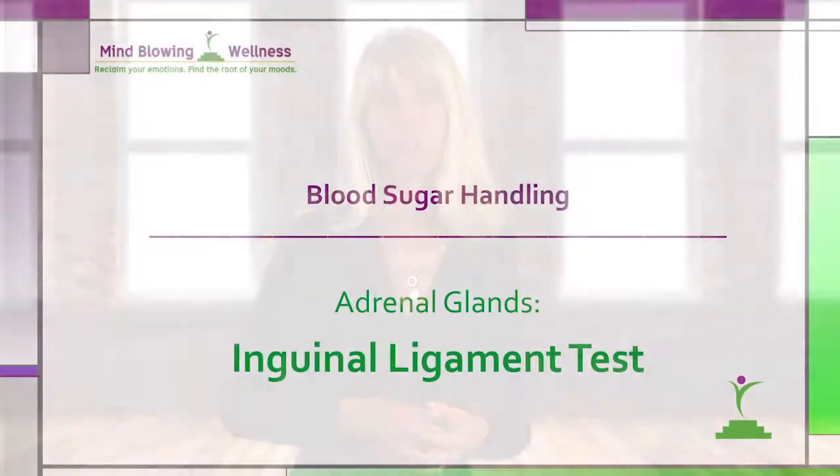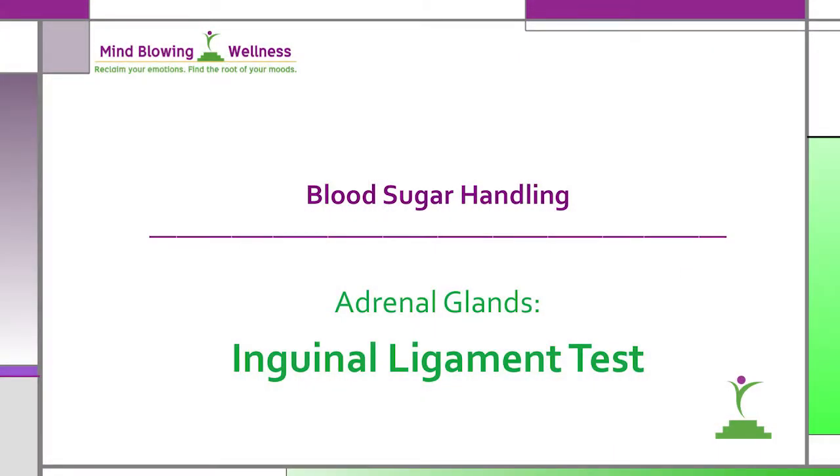Hi, I'm Jolee Tripp, founder of Mind Blowing Wellness. In this series of videos about blood sugar handling, I'll demonstrate the functional evaluation point that assesses the adrenal glands using the inguinal ligament. This test is one that you can do by yourself and is a quick check of your adrenal gland function.